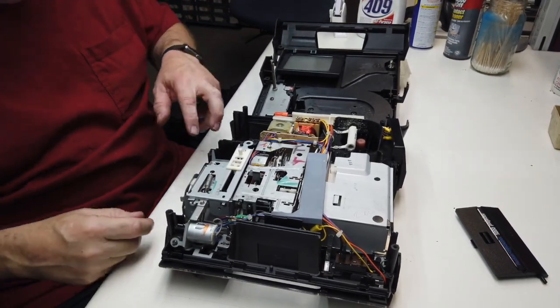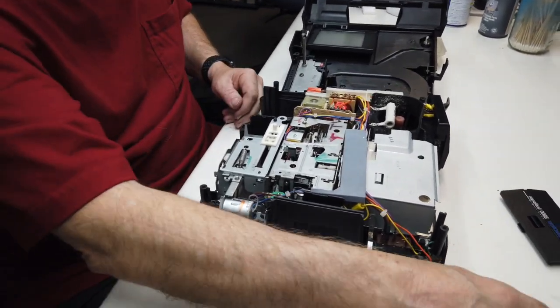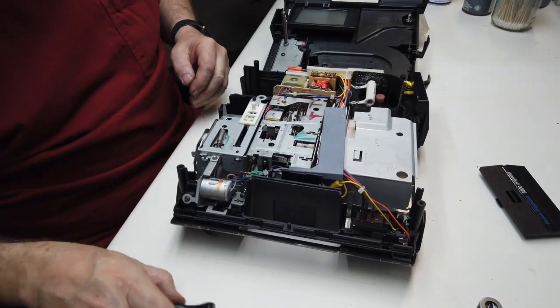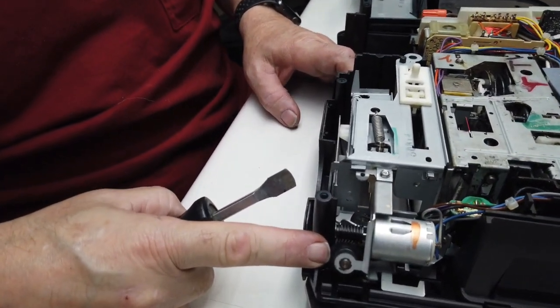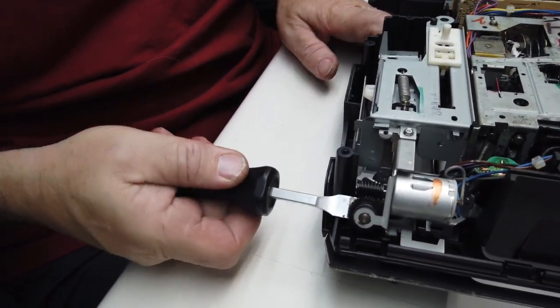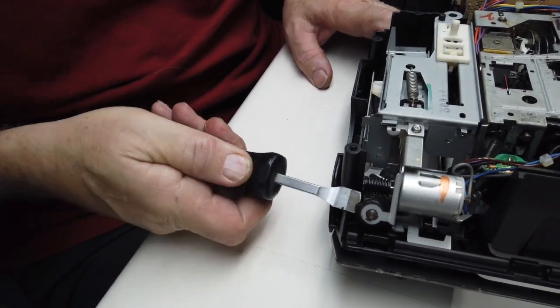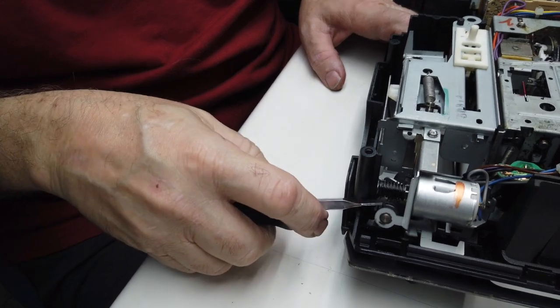This particular gear right here will get brittle and crack on you. This one seems to be fine — let's just put a little bit of pressure on it. See, it looked good, but we're going to end up replacing that gear.